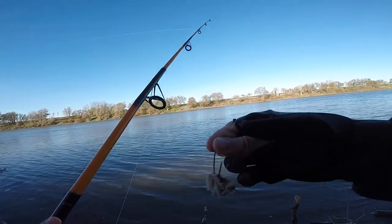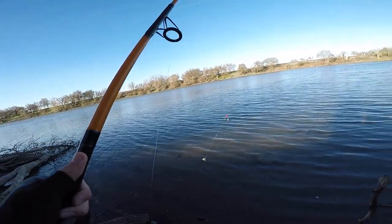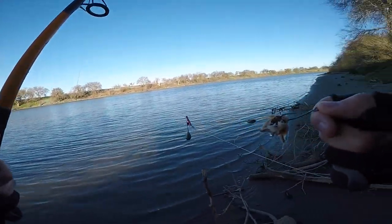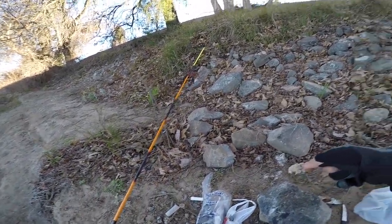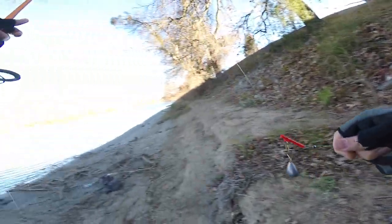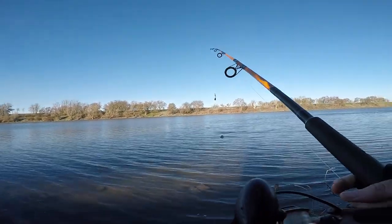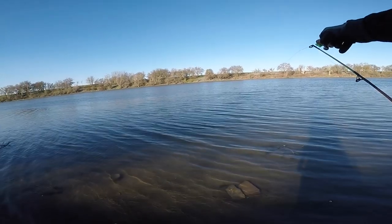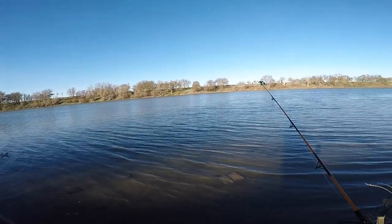The bait is still intact, nothing is wrong with it. Well, I guess all I can do is put some more sardine on there and cast back out. Just like that, that should be good — give it another toss. And 15 more minutes. Now we wait.